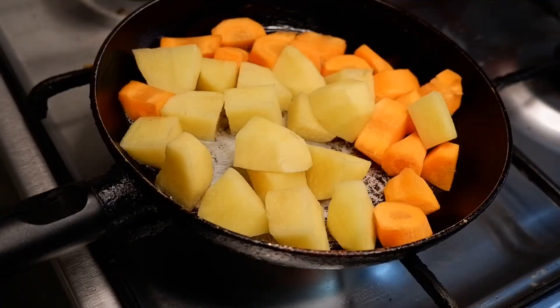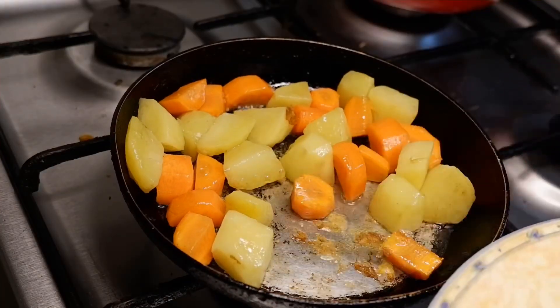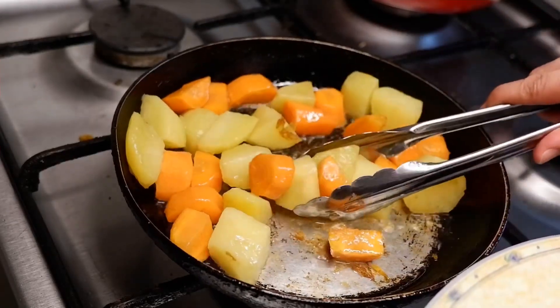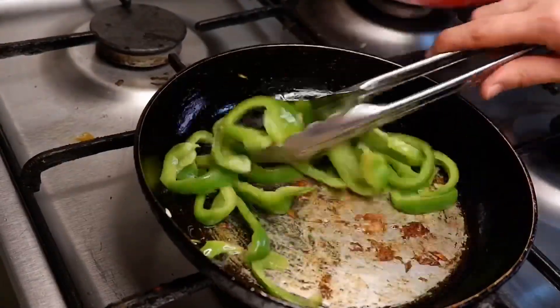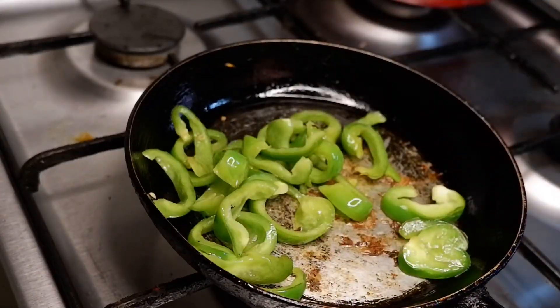While waiting, let's pan-fry the vegetables. Why do we do this? Well, this simple step will give our vegetables a good texture and also help them maintain their shape.